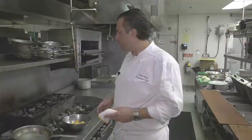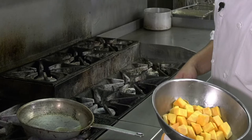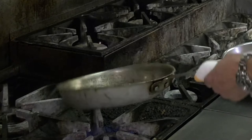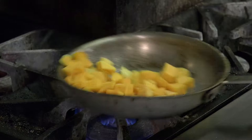To start, we're going to get a pan hot on the fire and add a little bit of olive oil to the pan. We're going to take butternut squash that we've peeled and cut into about a one-inch dice. A little salt and pepper, and we're going to let this get going for a couple minutes.